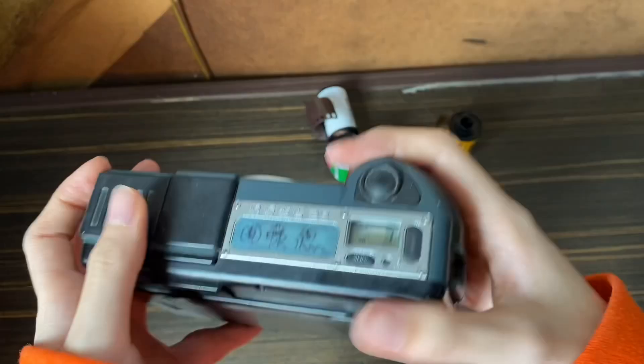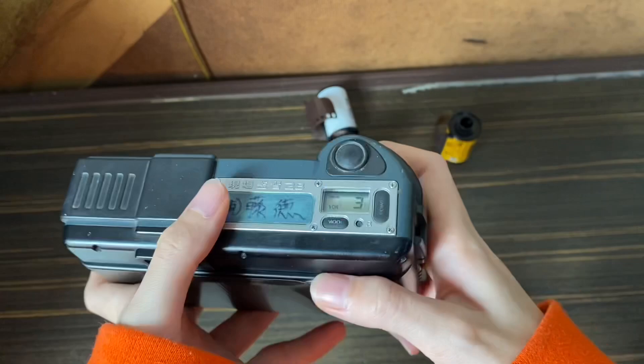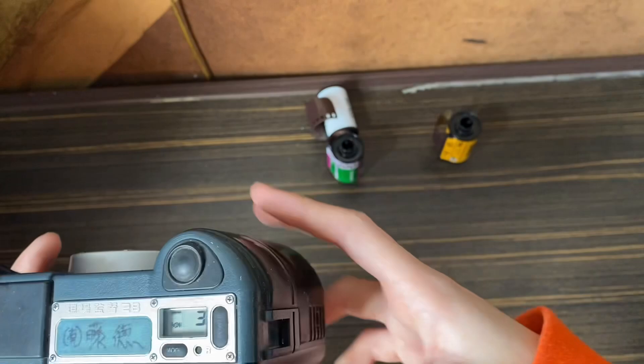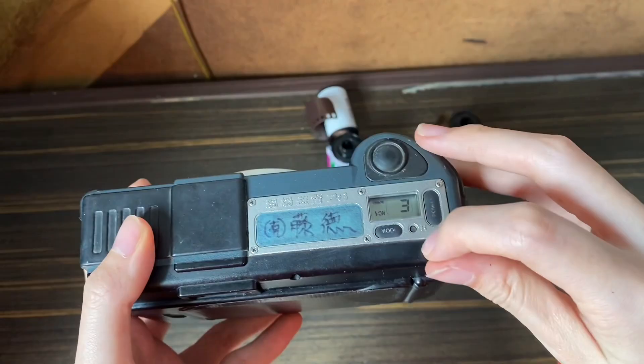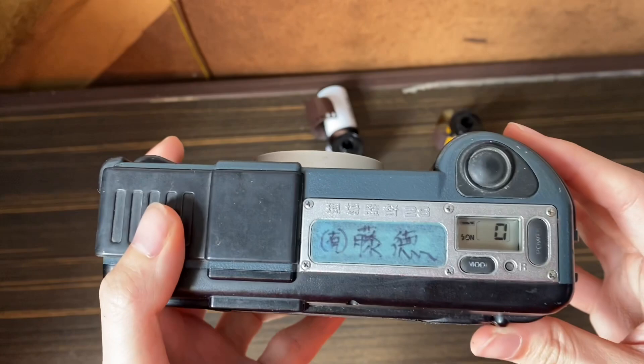If it's blinking, it's not focusing. This camera is an auto-rewind camera, so every time after you use up the exposures it will auto-rewind. For demonstration purposes, I'll rewind it manually — you just take a coin and poke right here.